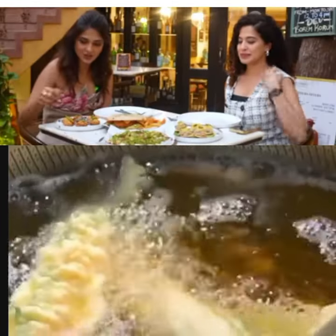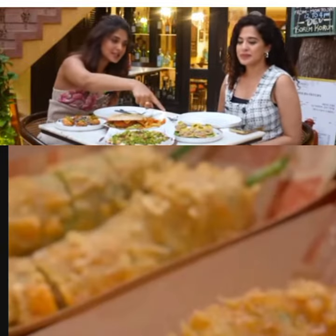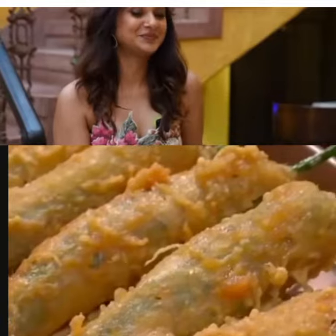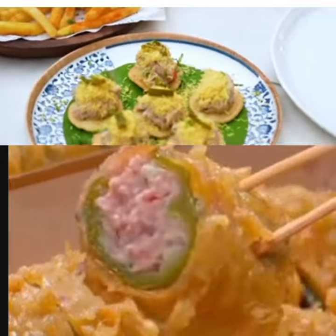That is chicken khafriyan pizza. And this I think is very interesting — it looks like sev puri, but it is tuna sev. Tuna sev! So I'm very, very excited to try that.